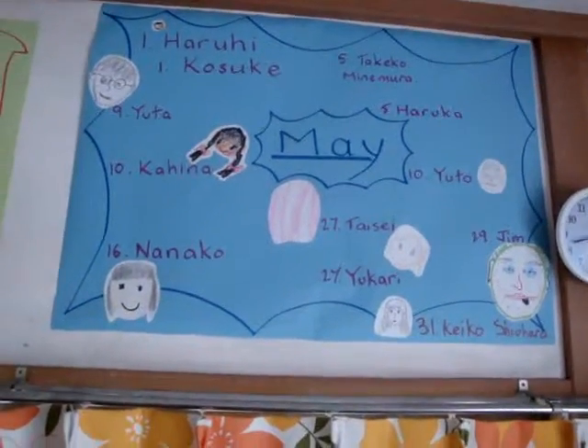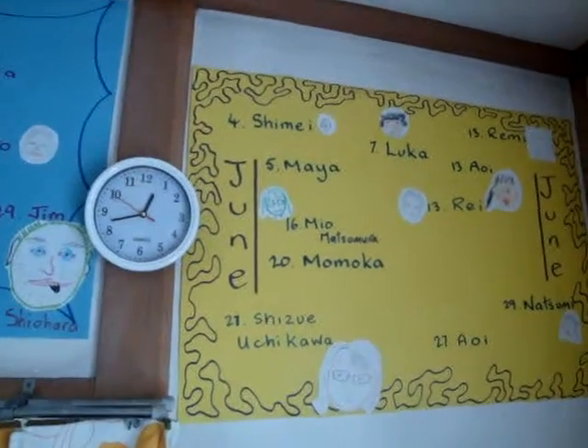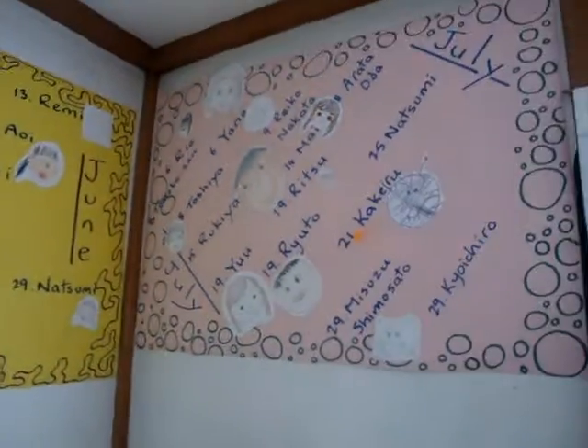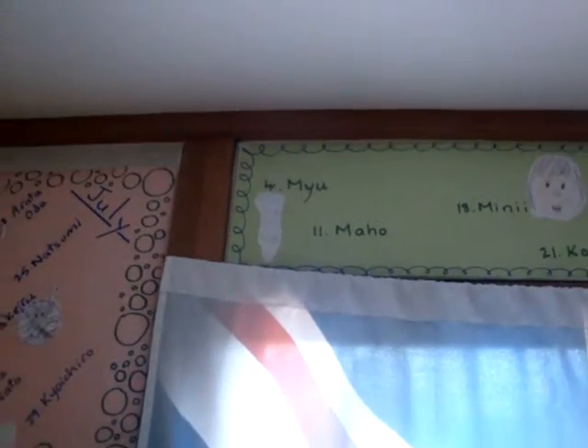One thing we ran into — and would do differently in hindsight — is to maybe put the calendars a bit lower, because some parents, especially mums, struggle with pointing their devices and being able to reach high enough to actually watch the videos of their kids.